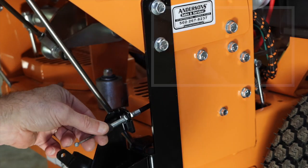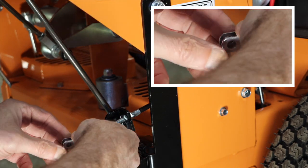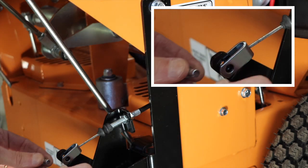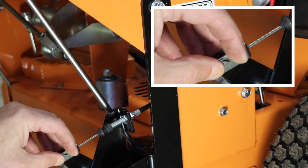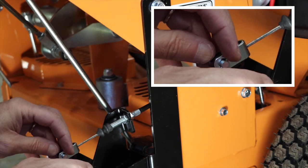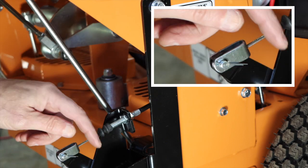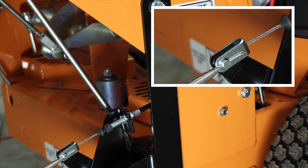Now we're ready to connect the cable to the pedal itself using the clevis. We'll slip the clevis onto the end of the wire and put the pin in for the clevis with the head on the slotted side. Go ahead and run a cotter pin in. The easiest way is to grab it with a pair of needle nose pliers and then spread both legs of the cotter pin back.